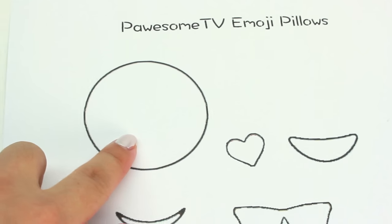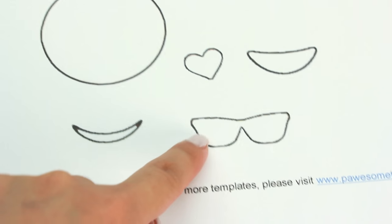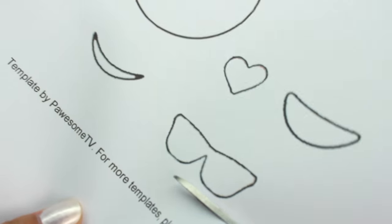So with this template you can create two different types of emojis, and as you can see these are the different shapes that you will be cutting out. So we're going to go ahead and start by cutting out all the different pieces.